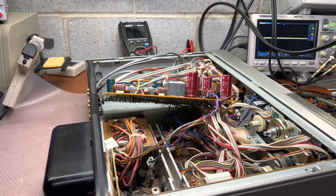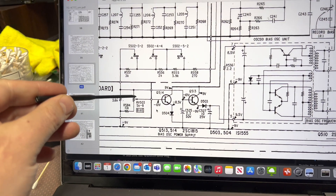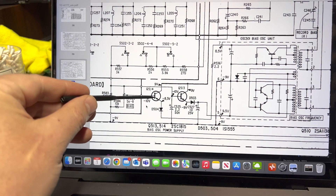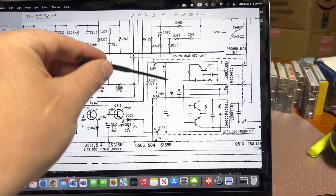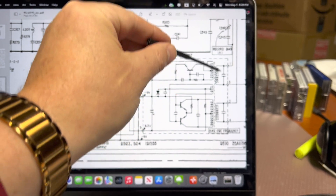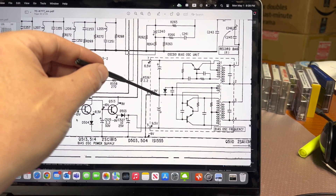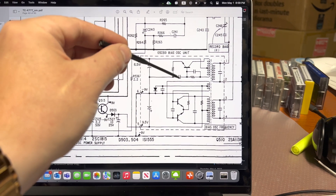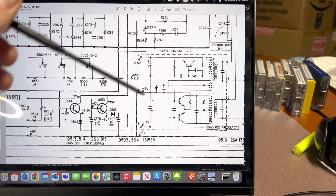Here is the bias adjustment that we were adjusting. This should adjust the voltage going to the bias oscillator, and when we adjust it, it should slowly adjust the amplitude on the output. But as you've seen, it was sporadically changing values and not working properly. So I'm going to replace these two caps and take a look at the other small caps to see what's going on.